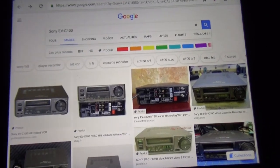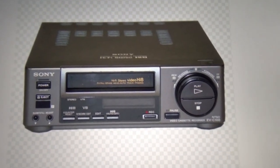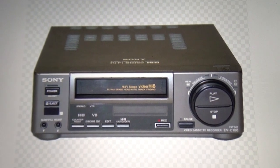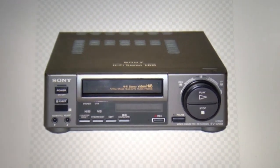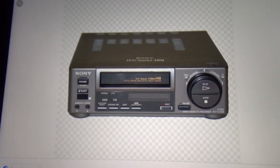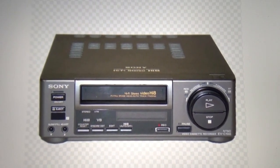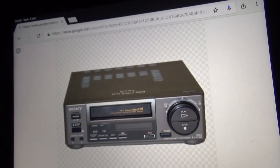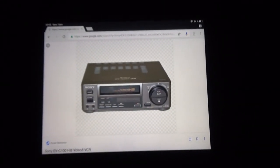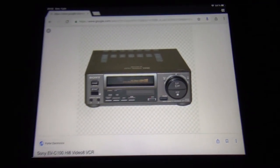Here on Google Images I wanted to show you another Hi8 VCR — the Sony EVC100 Hi8 VCR. It looks very similar to the EVS2000, but it's smaller and more compact. It doesn't have that control panel, just a smaller display. I think it's an editing VCR too, though I don't know exactly what functions it lacks compared to the EVS2000. It has the same mechanism, and there's also a standard Video 8 version of that VCR, the EVA50. I decided to buy the Hi8 version.